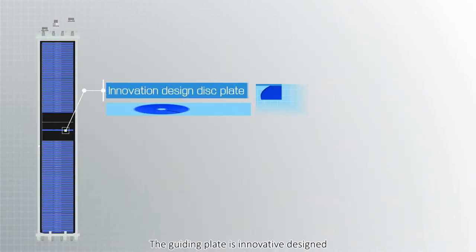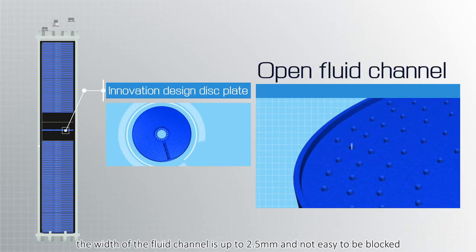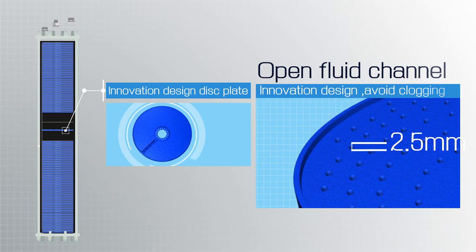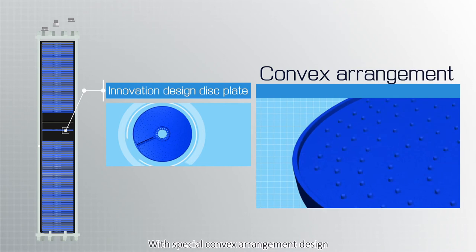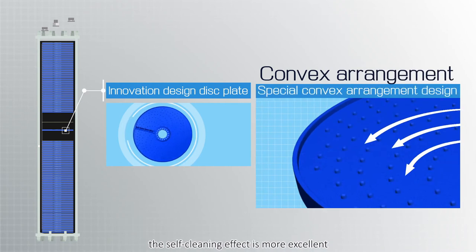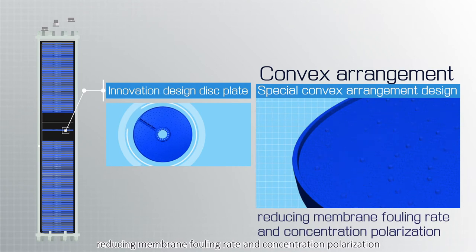The guiding plate is innovatively designed with a fluid channel width of up to 2.5 millimeters, making it not easy to block. With a special convex arrangement design, the self-cleaning effect is more excellent, reducing membrane fouling rate and concentration polarization.